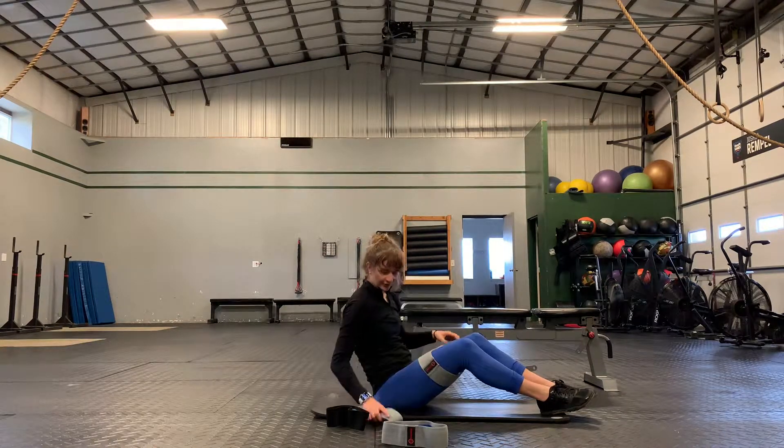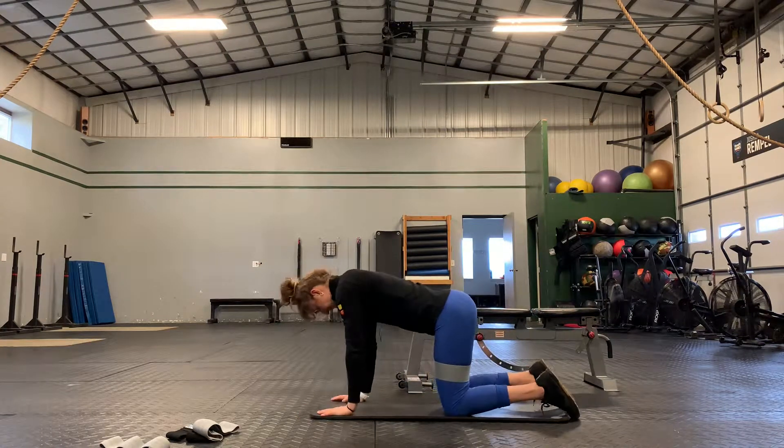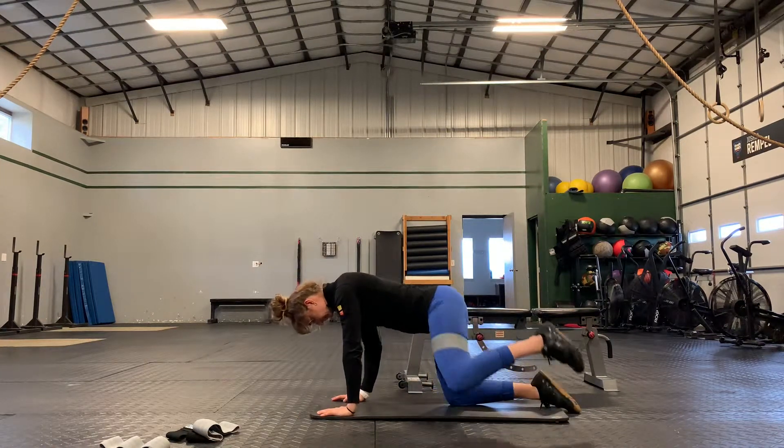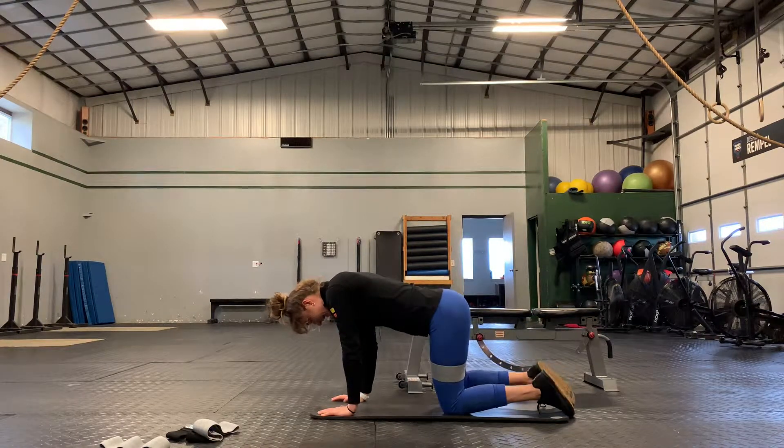You'll wrap this band around your thighs. You've got your five hybrids — here to here. You'll do the allotted number on each side.